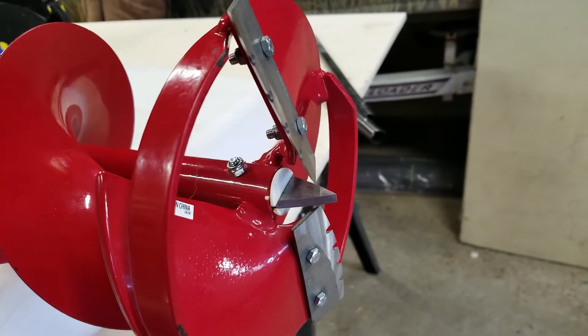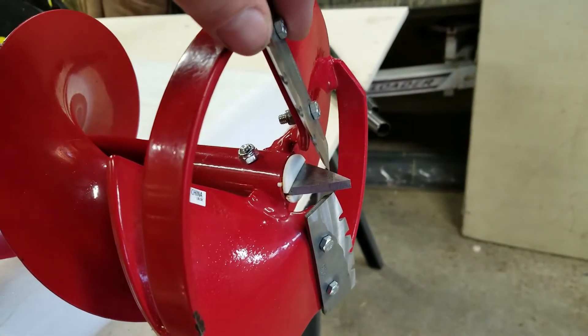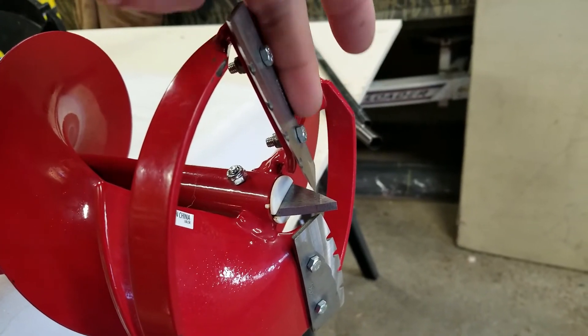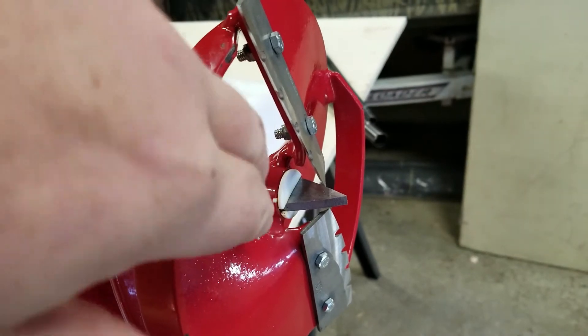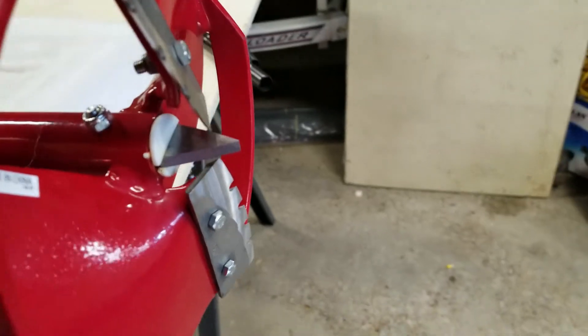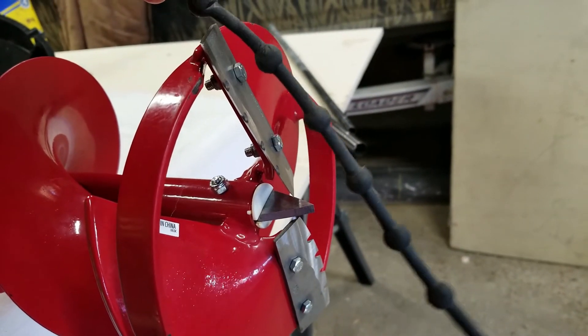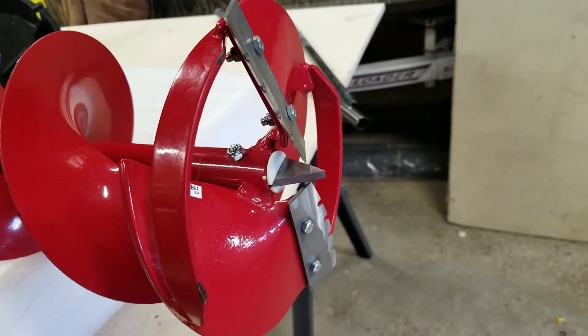So I think I have a design worked out that's going to cover this whole bit. One side is going to rest here, and then it's going to have a side that comes down on either of these. And then it's going to be attached with just the basic cord that you get from anything else. So we'll see.